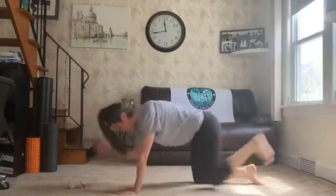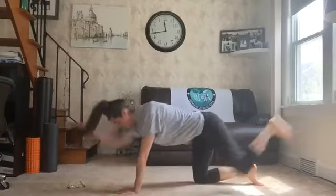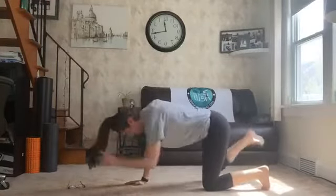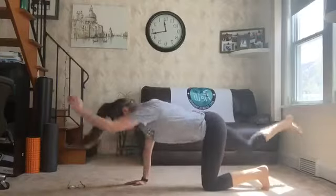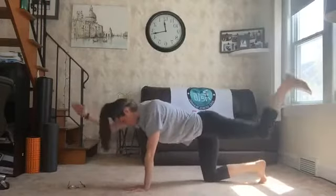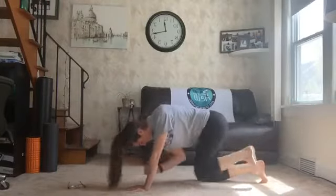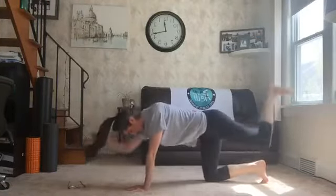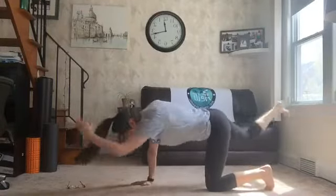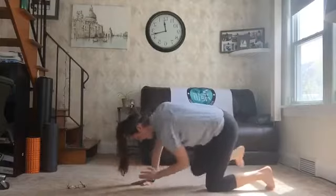Left hand, right foot. Here we go. 1, 2, 3, 4, 5, 6, 7, remember to kick high. 8, 9, 10. Switch it up. Here we go, kicking high on your left foot. 1, 2, 3, 4, 5, 6, 7. Kick up real high. 8, 9, 10. Switch it up. Last time on your right, right foot, left hand. 3, 4, 5, 6, good job. And a 7, 8, 9, 10. One more time on the left, left foot, right hand. 1, 2, 3, 4, 5, 6, 7, 8, 9, 10.